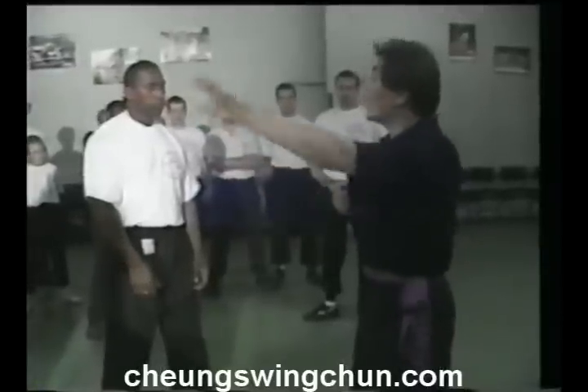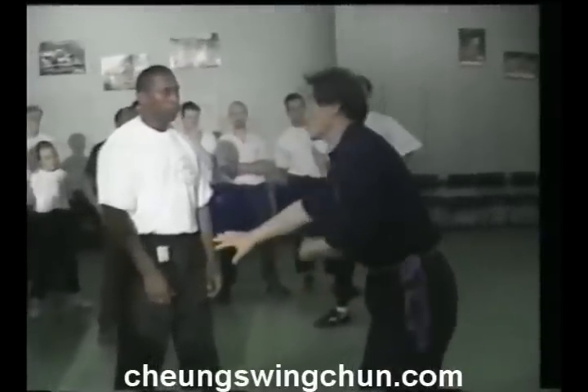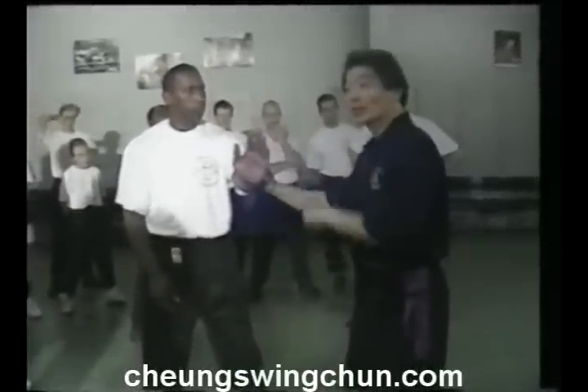This one is a lousou, huen sou, lousou — it means that you don't stick to the other person's arm. Because the whole purpose for you to do that is to come around to the outside.